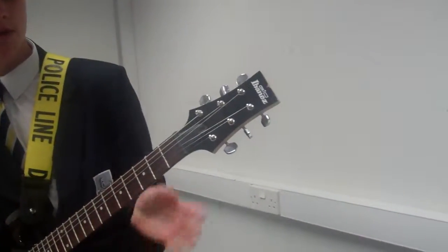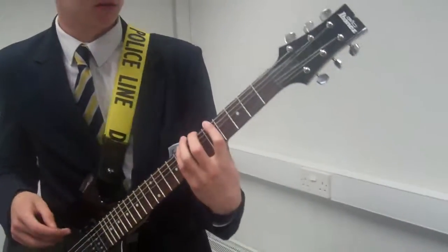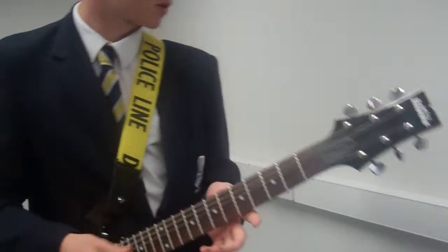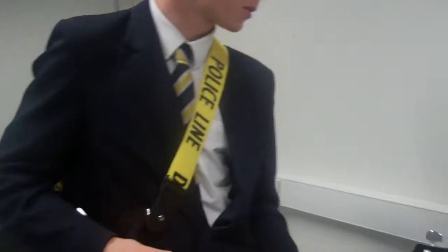It will also build up more strength in all four fingers, meaning you'll have a better performance without buzzing on any of the frets while playing.